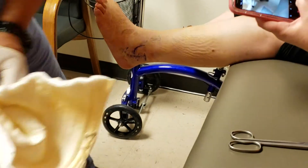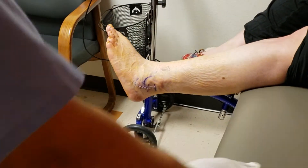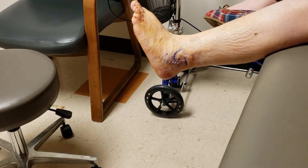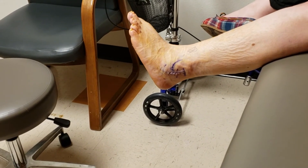Oh, so I got the initials — look at that! Nice. So are those stitches or staples? Staples. So how do you get them out — with a little tool? Does it hurt? It won't hurt me one bit.